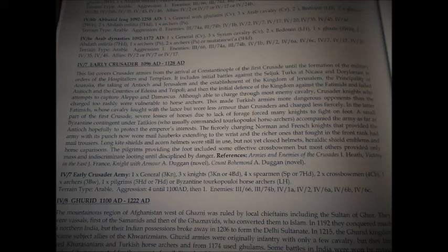Here I've taken a photograph of the early Crusaders army list — a familiar one. You can see a nice bit of background telling you about the army, how they fought, and historical points of interest. Below that is the Gurid army, which I'd never heard of — based in Afghanistan. This kind of background information was missing from the original books, where I'd have to search Wikipedia to find out where places even were. It makes this edition so much better.